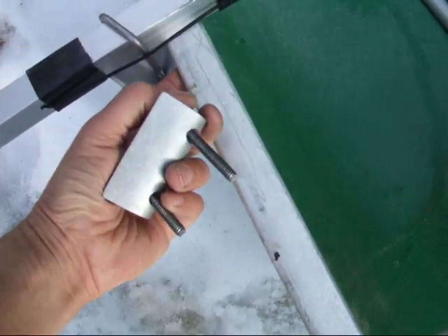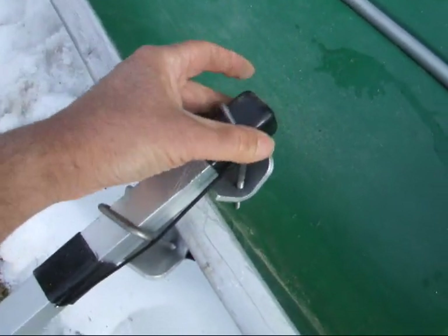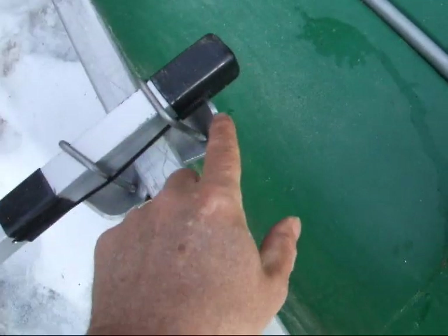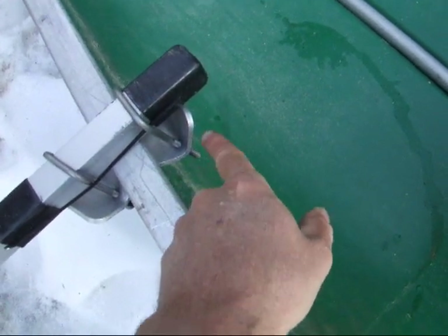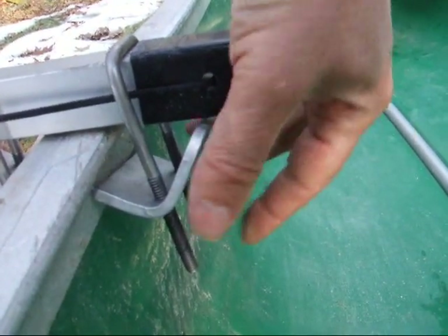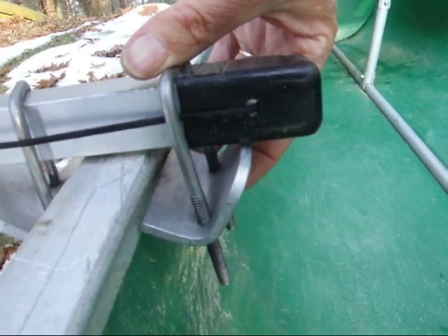Particularly if your gunnel lip is on the inside, the way it is on most canoes — not this Coleman. The Coleman lip is out here. But if you've got an inside-lip canoe, then you're going to be putting your gunnel clamp on like this. You need a couple of inches of overhang in order for this L bracket, which forms the bottom of the gunnel clamp, to have a good surface to bear on up here. So this is more than fine the way it is right there.